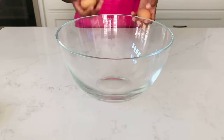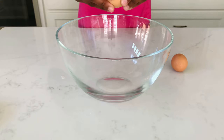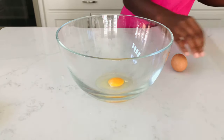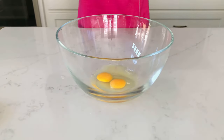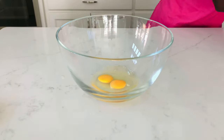What is up kiwis and welcome, or welcome back to my channel! Today we are going to be making some homemade waffles. We're going to start off by cracking two eggs and placing them in our bowl.